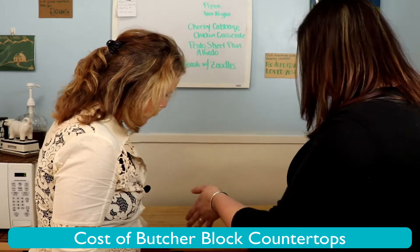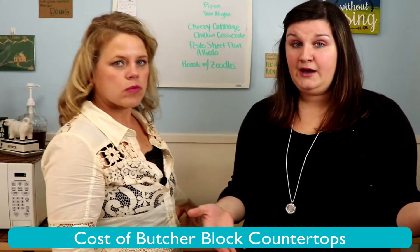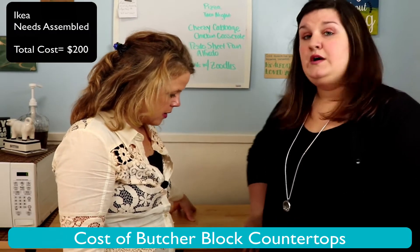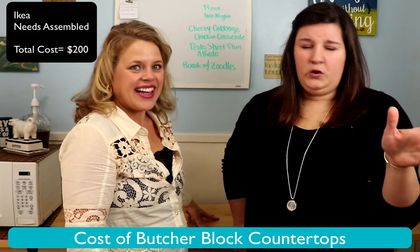What we loved about it was that it was really versatile — if we wanted to maybe even stain it later, or when we have more counter space, this would be a great coffee bar or just a piece in our living room. It only cost about $200, and for the quality of it, it's worth every cent.